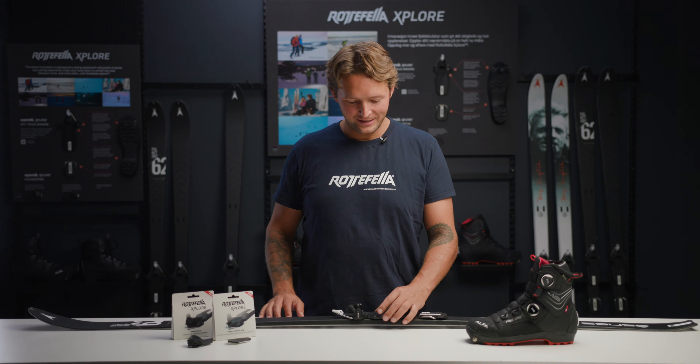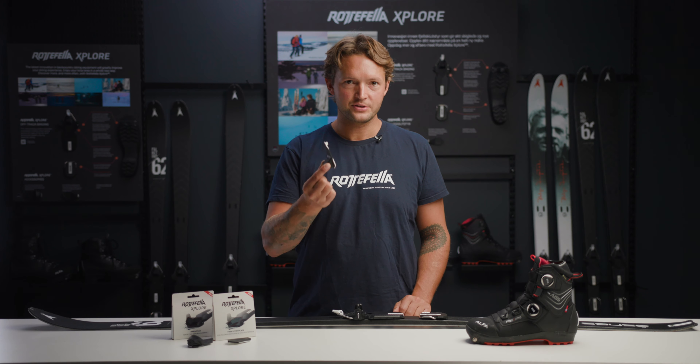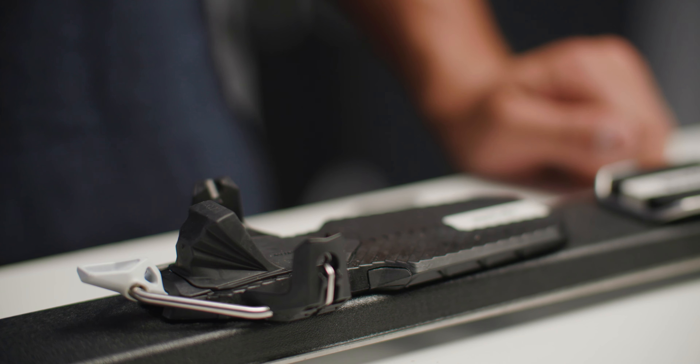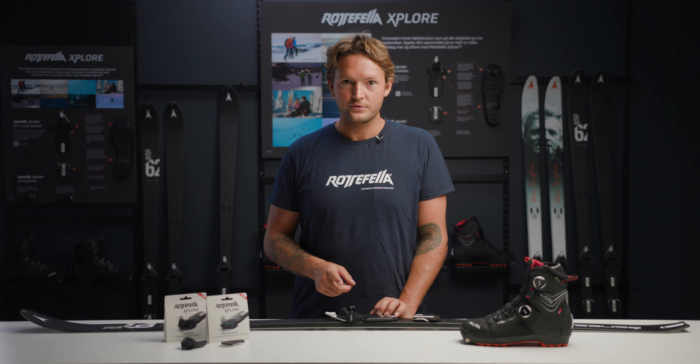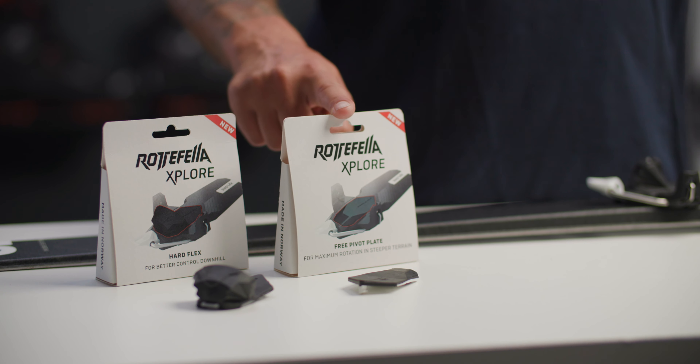The interesting thing is that this flex is interchangeable. As you can see, you can easily change the flex. I just want to say that you are all set with the flex that comes with the system. But if you want to make the most out of your skiing experience, I would consider buying the hard flex or the free pivot plate.